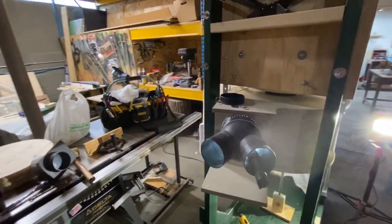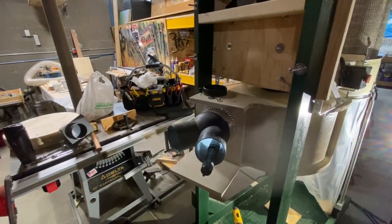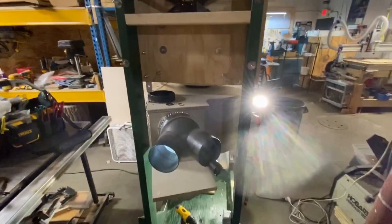Anyway, just a quick update on this Thien baffle, which I'm really thrilled with. Thanks for watching, and I'll talk to you soon. Bye.